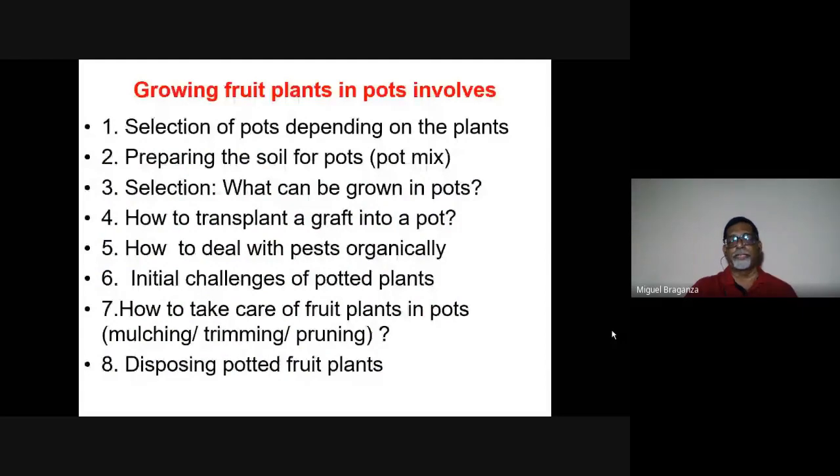We will briefly run through the key points again to reinforce them. Many people have asked what size pot to use for lime, guava, or papaya. The pot should have a diameter roughly one-third the height of the plant you expect. For papaya, you can use a 20-liter bucket or a 500-liter drum. An important thing is also to put a weight at the bottom to balance the weight of the papaya fruit, which will be concentrated at the top.